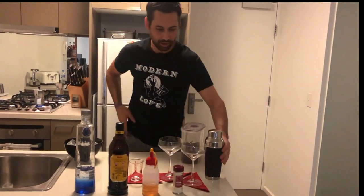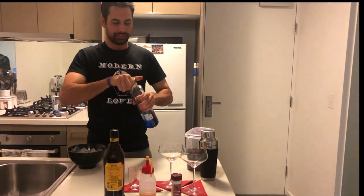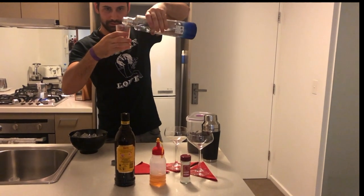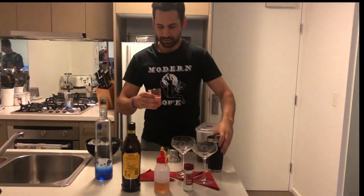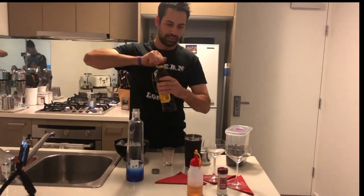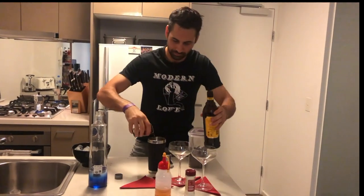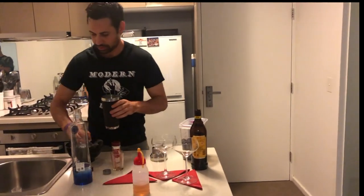Okay, here's the fun part. So we give it — 60 mils vodka, a bit more, a bit less, doesn't matter, it's all good. So 60 mils vodka, 60 mils Kahlua, and throw some ice in.